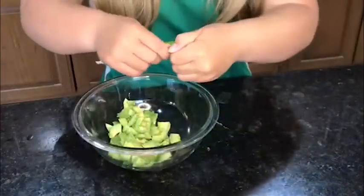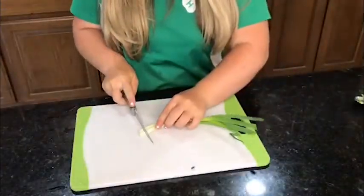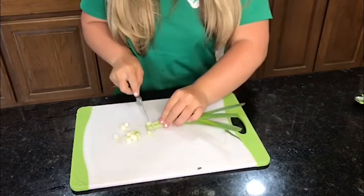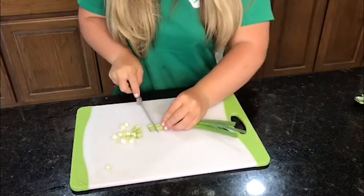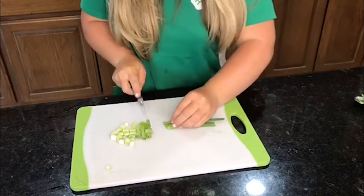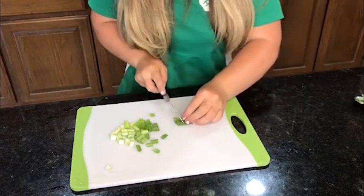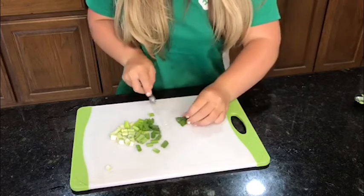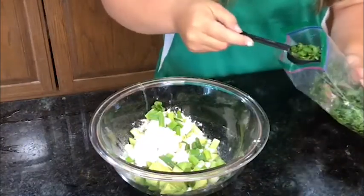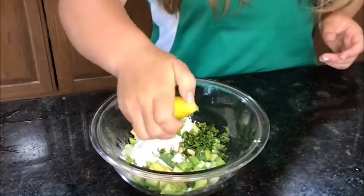Next, you're going to add your guacamole packet into your avocados. Using proper kitchen safety, you will cut up two green onions to put in your avocado salad. I like mine chunkier because it gives more texture, but cut them to the desired chunk. Next, add in a tablespoon of freshly cut cilantro and lastly squeeze half of a lemon into your avocado salad.